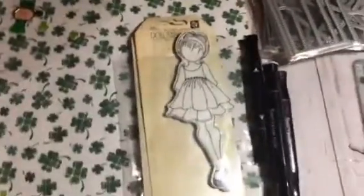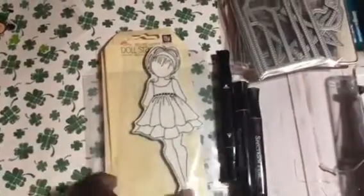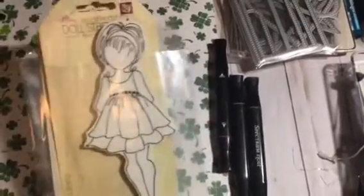I used this washi tape that I picked up this week from Tuesday Morning. And of course, my doll — this is the Julie Nutting doll that I'm using for this project. I also used my Spectre Noir markers.